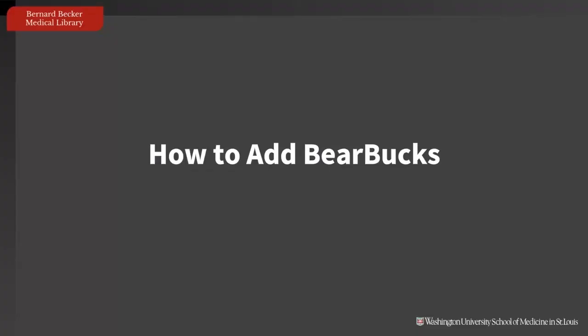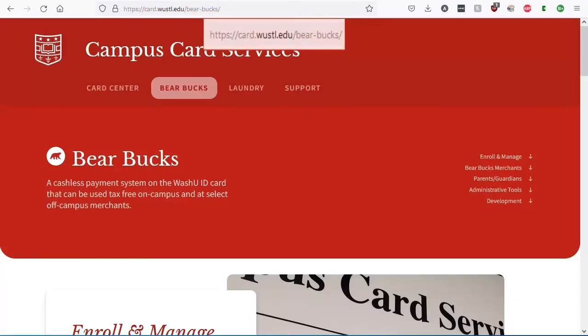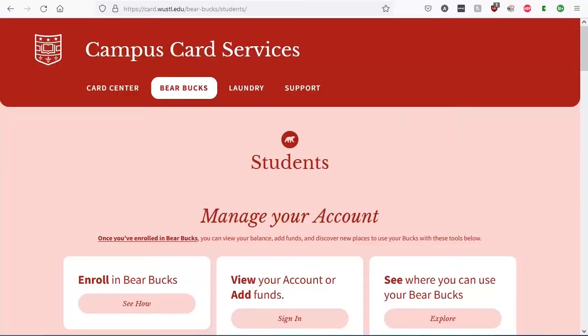Here's how to upload funds to your Bear Bucks. First, go to card.woostle.edu/bear-bucks. Then under Enroll and Manage, click on For Students. If you haven't enrolled in Bear Bucks, now is a good time — you can enroll in Bear Bucks from WebStack. If you have already enrolled in Bear Bucks, click Sign In.